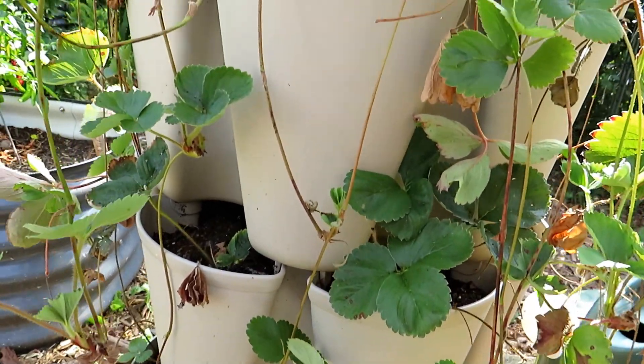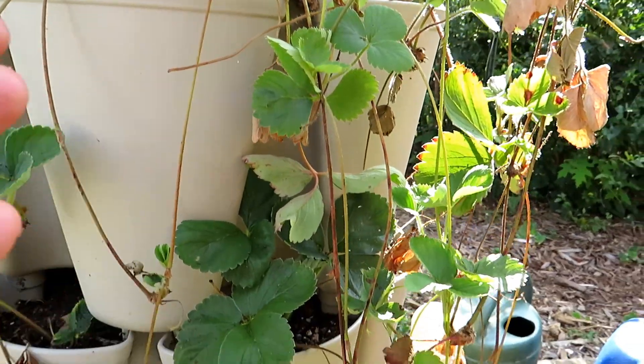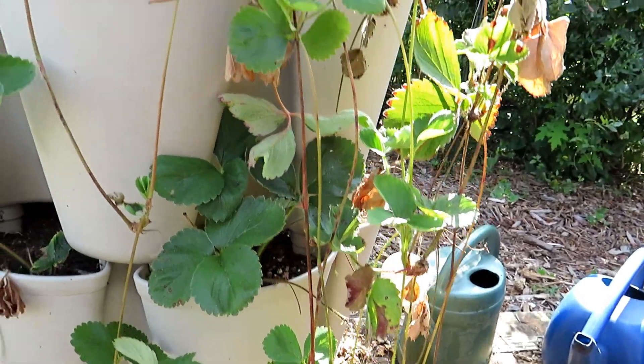34 times three bucks — you're over ninety dollars, almost a hundred bucks in plants you can sell, or money you can save by just putting these plants in different parts of your garden.